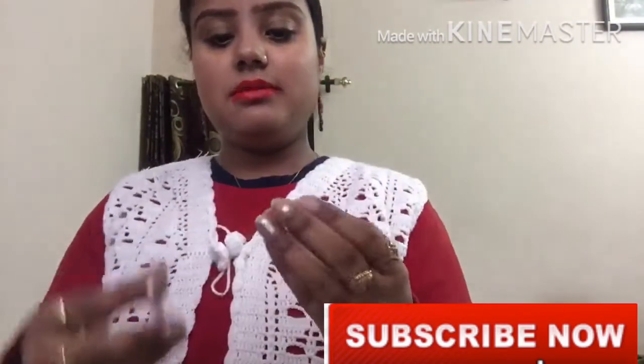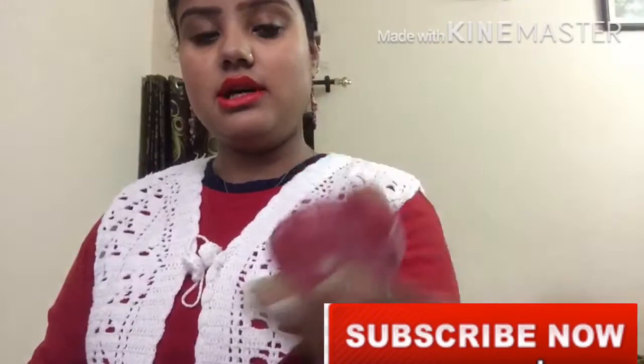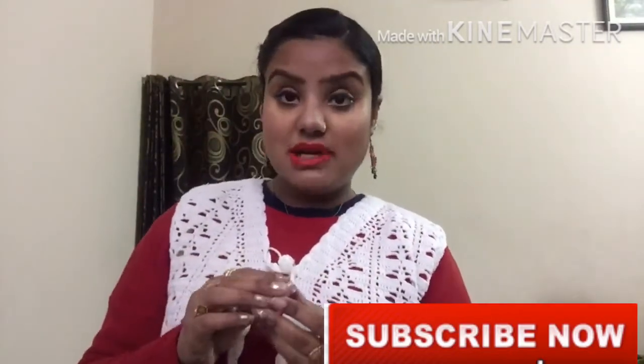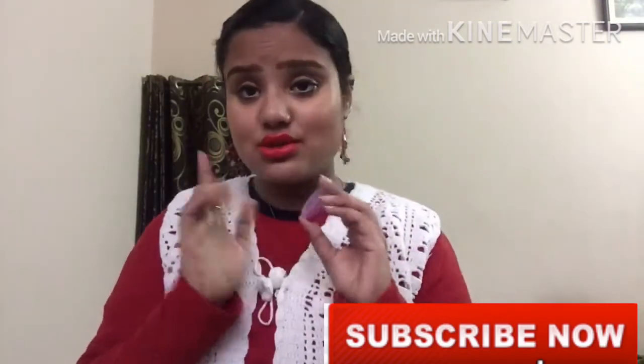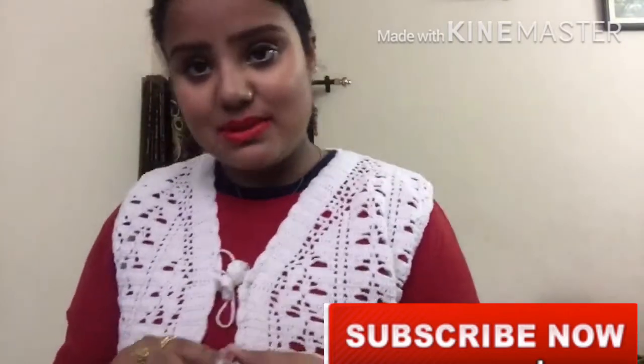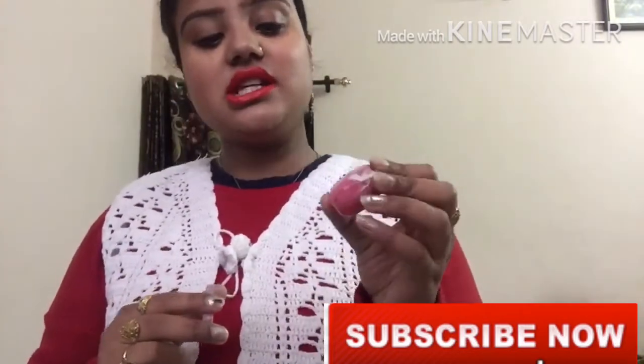This lip balm is made in my house. When I use it, I use this homemade lip balm which makes my lips soft and moist. I will tell you how to make it — if you have a light lip balm then you can use it as a base.